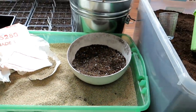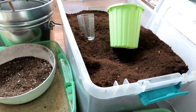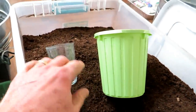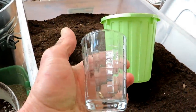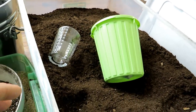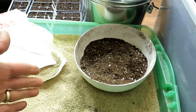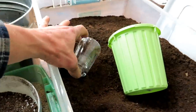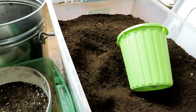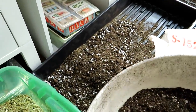This mix is made in ratios. A measure could be a cup, a plastic pot, or a trash can — just make sure you use the same measure throughout. The ratio is five parts peat moss to one part vermiculite. That's the base seed starting mix.